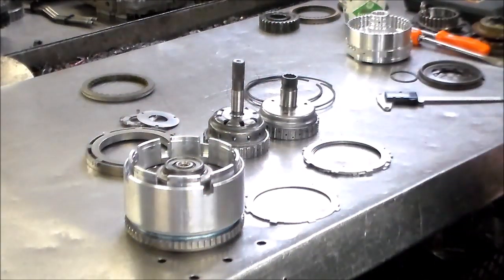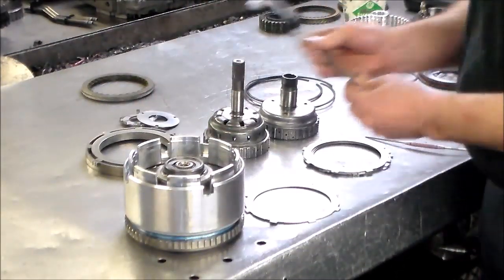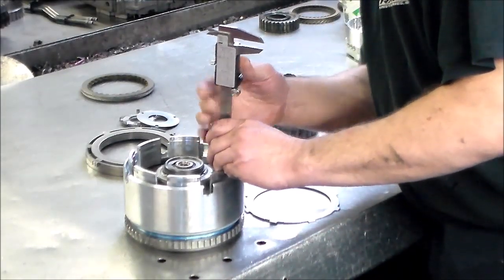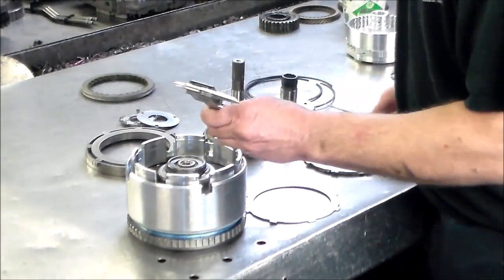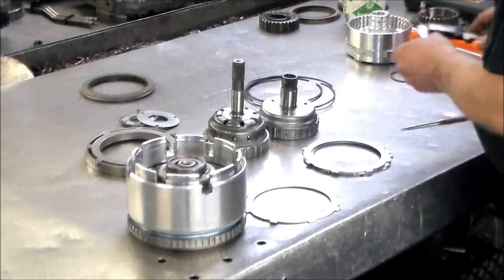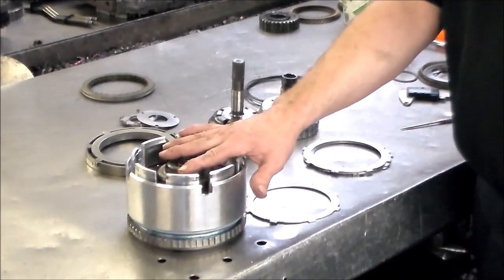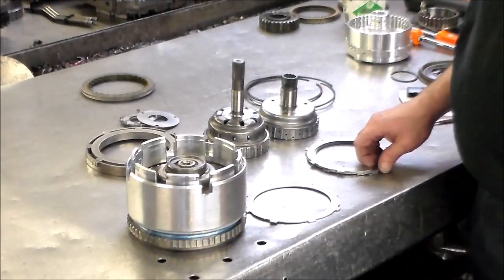The underdrive clutch clearance — they want 36 to 58 thousandths. You can check it with a dial indicator or with this gauge. They want 36 to 58 — I have 44, so that's right where it should be. I'm telling you, these clearances on the 62TEs — I never have a problem with it. But they still really have to be checked. So before we put the hubs in, I'm going to stack up the overdrive clutch and just see what the clearance is on that, even if it's just by feel.